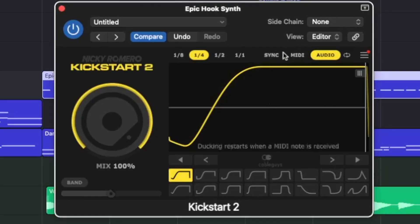The original plugin took the project tempo and came with a set of envelopes to choose from — basically shapes that the ducking is going to take form from. I used Kickstart 1 for years, but Kickstart 2 has all of those awesome old features, and the upgrade also includes a suite of new useful features. For one, it adds a sync mode, a MIDI mode, and an audio mode.